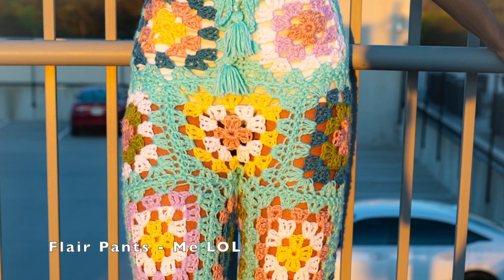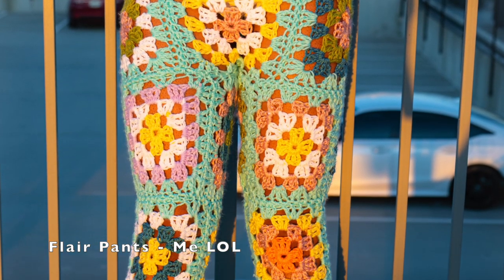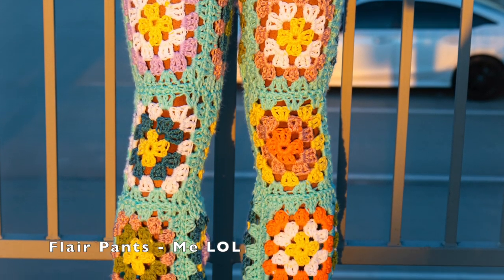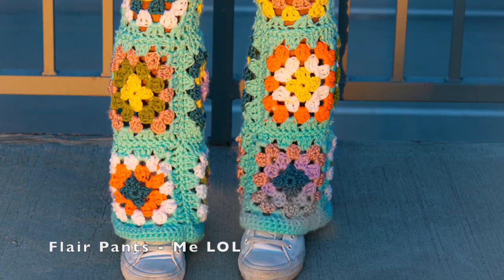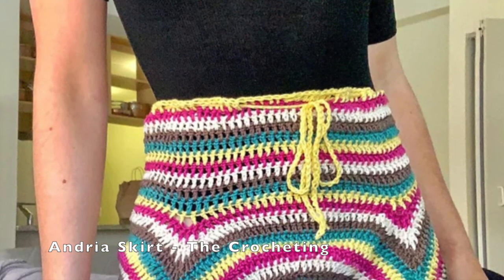Let's go ahead and get right into this video! First up, here are some tutorials and patterns for bottoms. First up, we have this pattern by me — I just released it today, so go ahead and check that out. They're more like cover-up pants and they are flare pants. Then we have this retro-looking skirt.